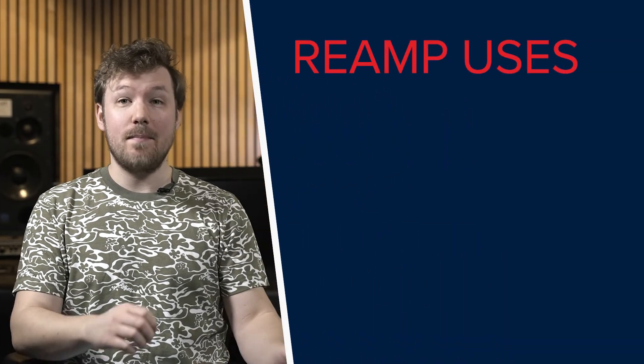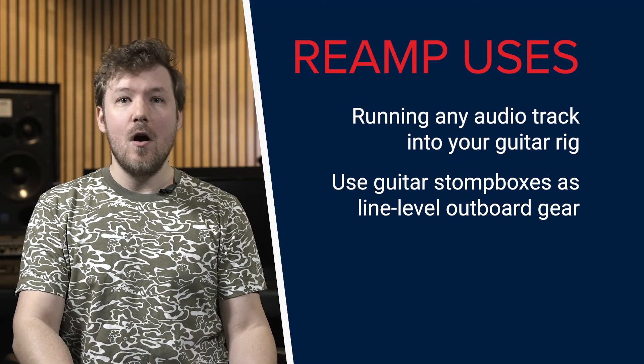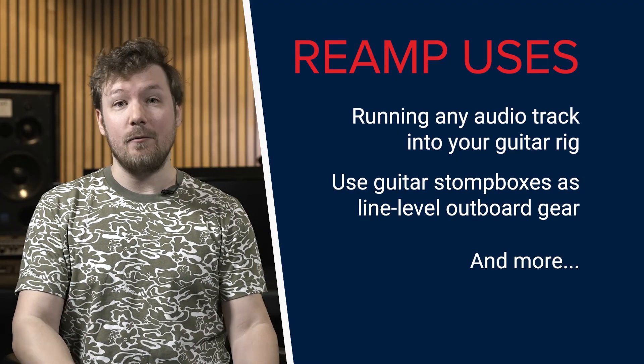Reamping opens up a bunch of creative avenues. You can do things like patch any pre-recorded track through your guitar amp, use your effects pedals as line level outboard gear, or a bunch of other creative ideas that we'll touch on more later.